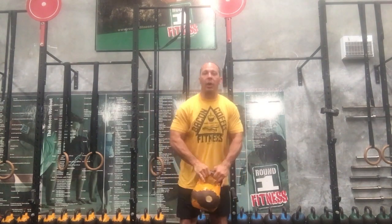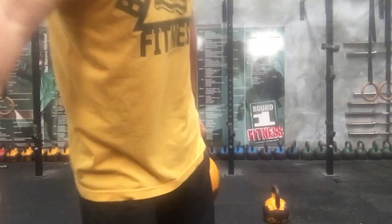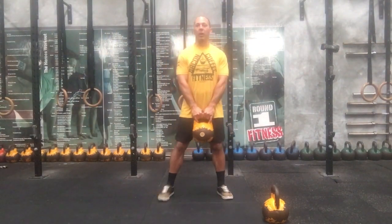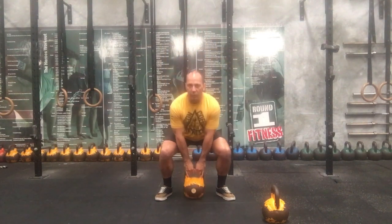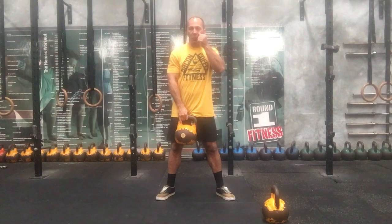Then 10 kettlebell sumo squats. Hold the kettlebell like so. As you squat down, keep your chest up nice and high. Punch it between your heels and drive all the way up. You're going to do 10 of those, followed by 5 principles.